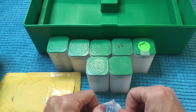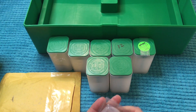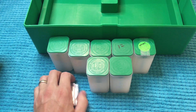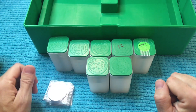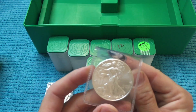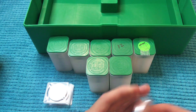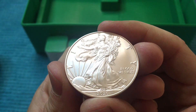I remember the days when you could buy Eagles for $17 or $18 all day long and you'd think, 'Do I really want to spend that much?' Then prices start going up and $17 or $18 doesn't seem like such a big deal. I'd be willing to pay that all day long now if I could, but that's not gonna happen.